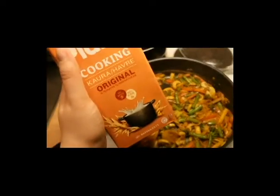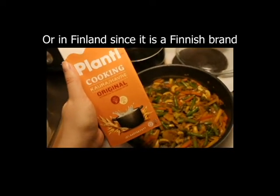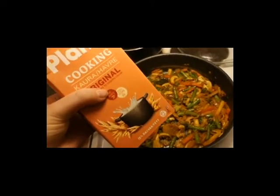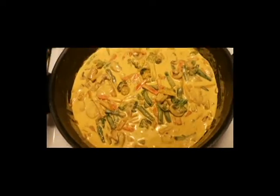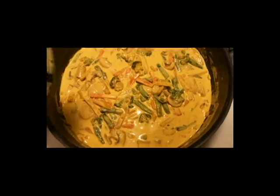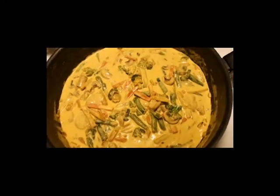Then add some cooking cream. If you live in Sweden, I would highly recommend this one — Planty. It's oat cooking cream and it's very, very creamy and vegan. Stir this up as well and now just let it cook slightly on low heat for maybe 10 minutes, and then it's done.